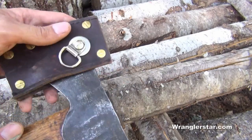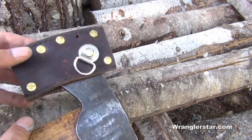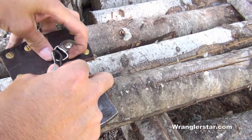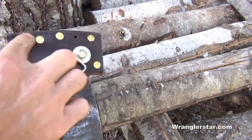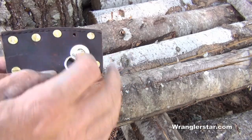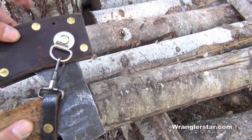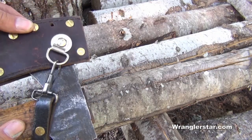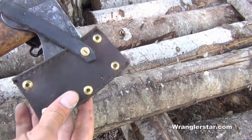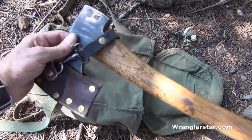A proper woodsman's axe is going to be kept razor sharp, and you need a good sheath. You don't need to spend a lot of money — you can make one simply. This one was made out of an old tool belt using some Chicago screws and a piece of strap leather. You want something with rivets on the front, and those rivets need to be either copper or brass. Those metals are softer than the steel edge, so if they come in contact they're not going to mar or chip the edge, and it also prevents the blade from coming through and cutting yourself or someone else.